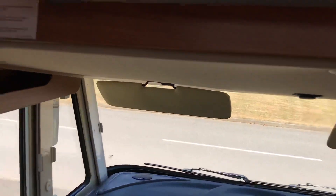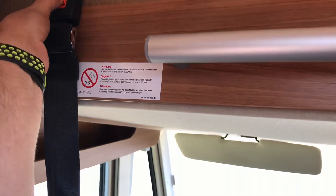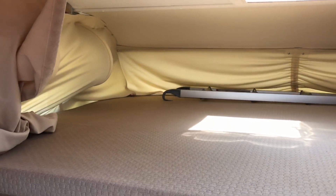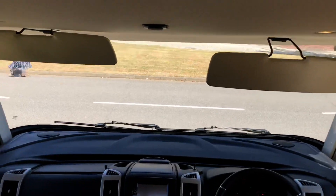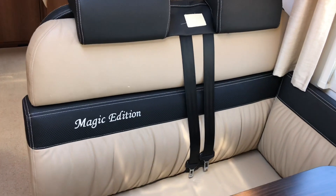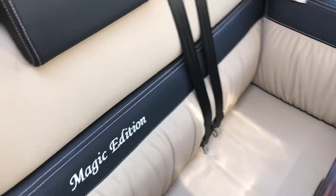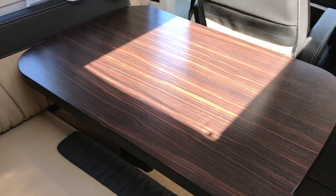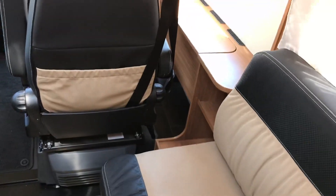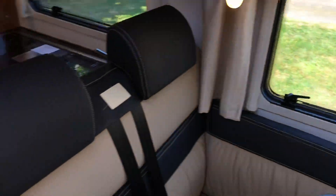Locker above the cab with press-stud seat belt. When the driver and passenger seats are folded down you do have a very large double bed. There's a ladder up there also. Behind the cab, two forward-facing seats with belts, finishing in lovely leather with Magic Edition embroidered on it. Dark brown wooden table and a single bench seat opposite. This is a four-berth motorhome — two above the cab and two at the back.